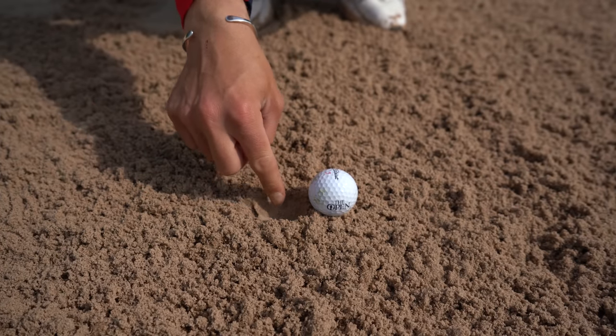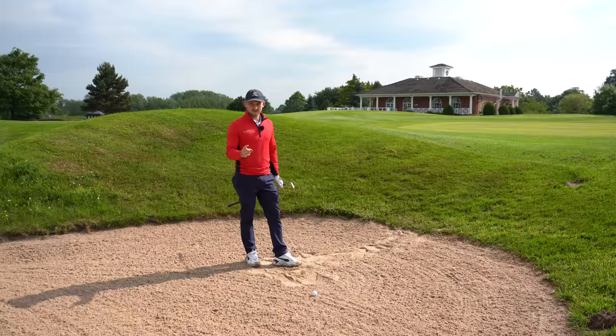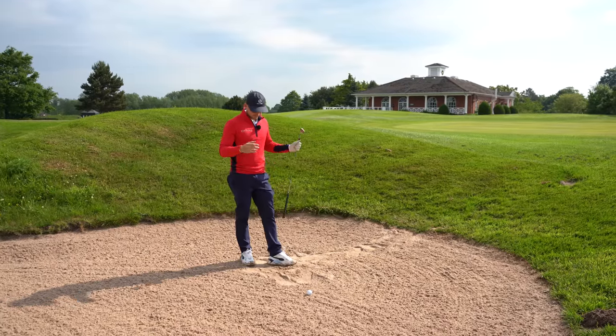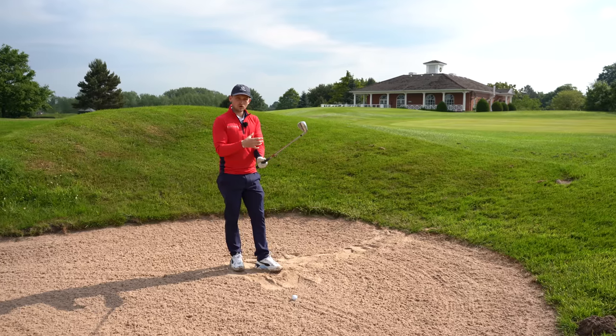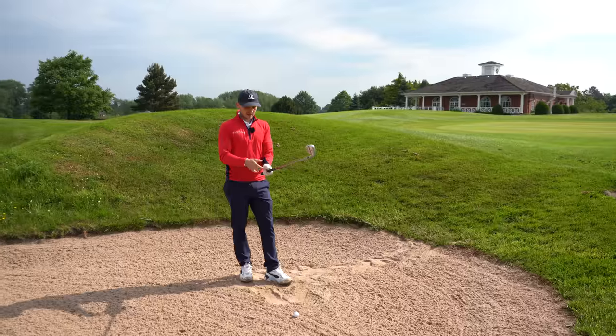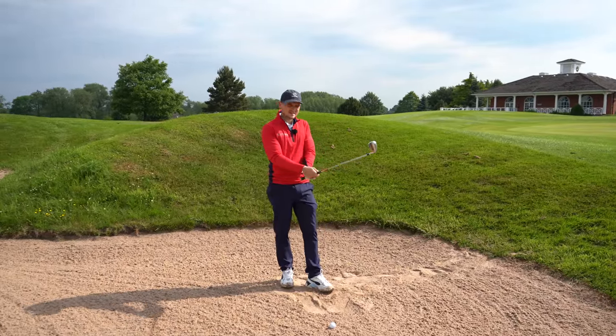The concept to get in your head straight away is: we're not hitting the ball. Let me repeat that — we are not hitting the ball. This is key. Place your first golf ball down in the sand; that's the one you're going to hit. The second golf ball, put it right behind and make an impression, then put it in your pocket. That impression is where I want you to enter the sand.